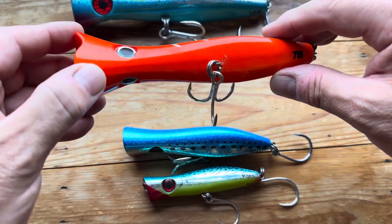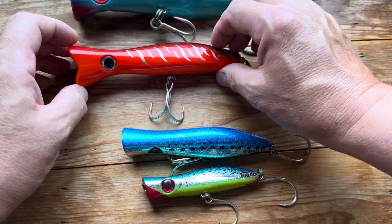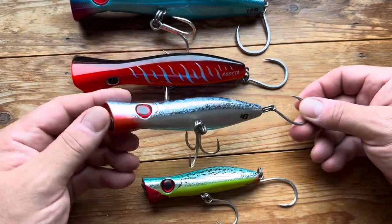Another thing I liked about this one is it hasn't got a white belly — it's something different to show the fish, which is something I really believe in. Then going the other way, this one does have a white belly, but it's got a red chin.